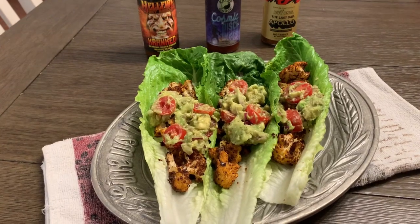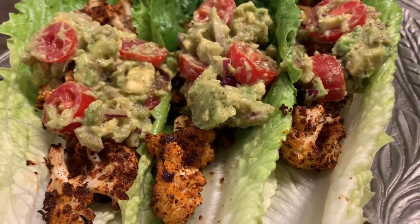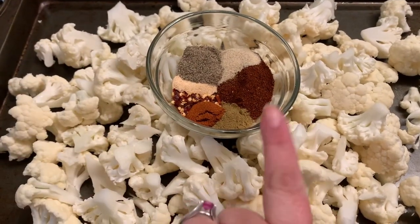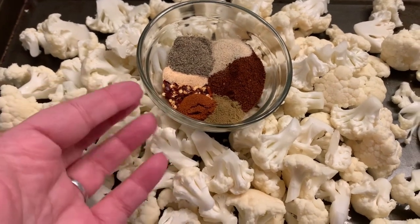It's Taco Tuesday, so we're gonna do a healthier, vegan version: roasted taco cauliflower with an avocado salad on top. We're starting with the roasted cauliflower. I'm making my own taco seasoning because I'm trying not to use salt — you can add salt. We've got a tablespoon of chili powder, one and a half teaspoons of cumin, and half a teaspoon each of paprika, red pepper, chili flakes, garlic powder, onion powder, and pepper.